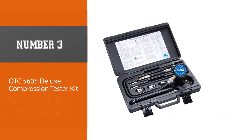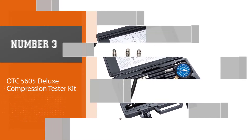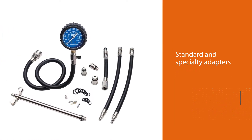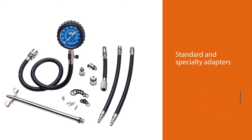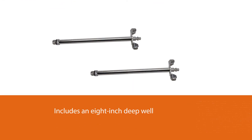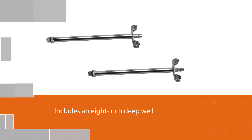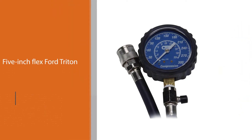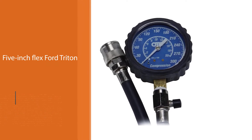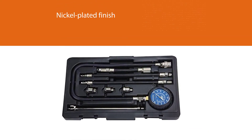Number three: OTC 5605 Deluxe Compression Tester Kit. This kit comes with standard and specialty adapters and contains everything you need to test gasoline engines. It includes an 8-inch deep-well 14mm connector and a 5-inch flex Ford Triton 16mm adapter. The adapters are compatible with flat and tapered seat plugs. Metal components feature a corrosion-resistant nickel-plated finish. The kit includes an extra-long 25-inch flex hose gauge assembly with a quick coupler, and a dual-scale 2.5-inch gauge showing 0–300 PSI and 0–2100 kPa.